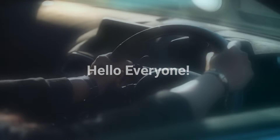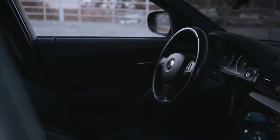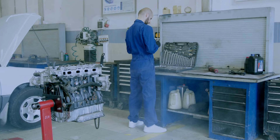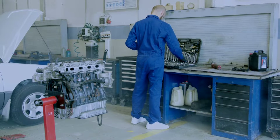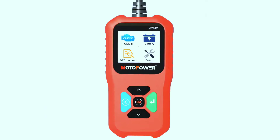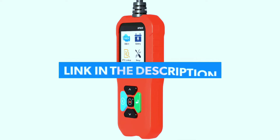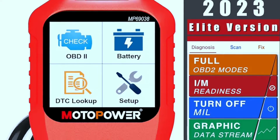Hello everyone, my name is David Richard from Weekly Tools. Welcome back to our channel. Today we've got something special for all you car enthusiasts out there. If you've ever wondered what's going on under the hood of your ride, you're in for a treat. We're diving into the MotorPower MP69038 car OBD2 scanner. If you're interested in purchasing this scanner, we've included a link in the video description below.